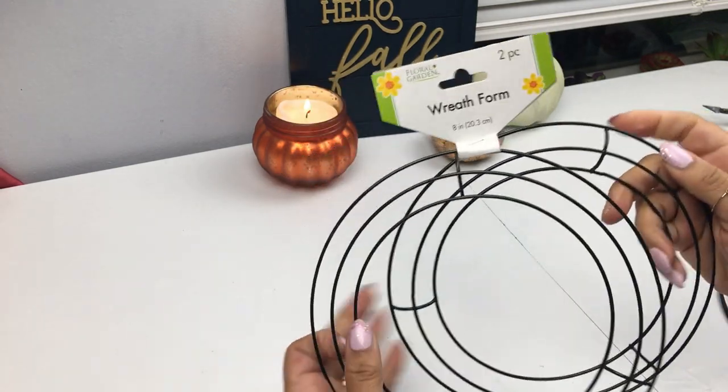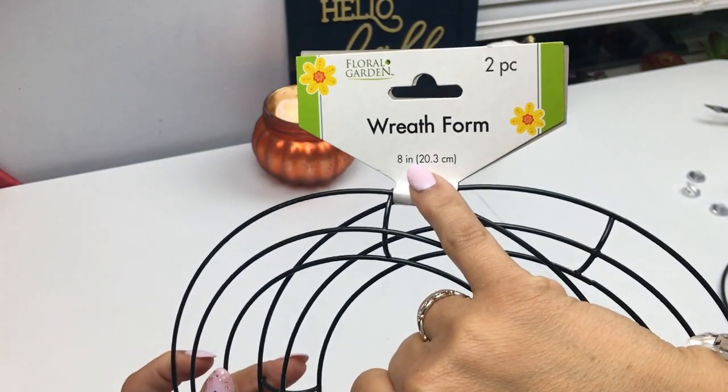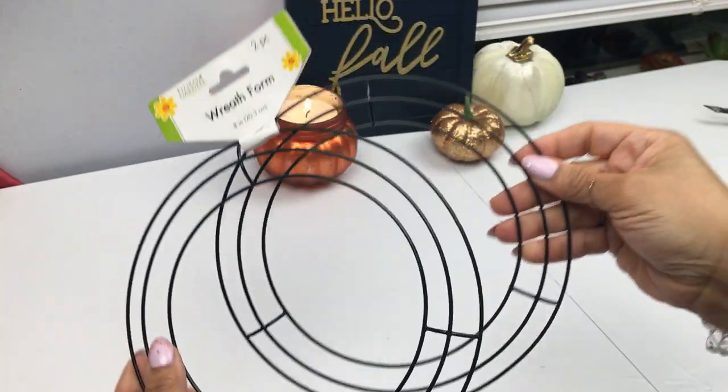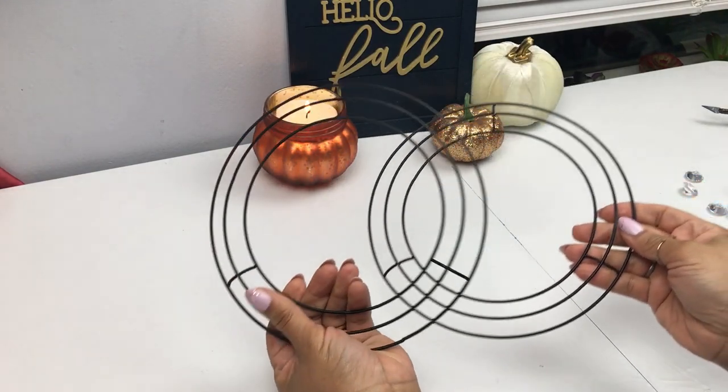What you're going to need is this pack of two 8-inch wreaths that Dollar Tree just started carrying recently. As you can see it's dark in color, but I'm still going to go ahead and spray paint it black.